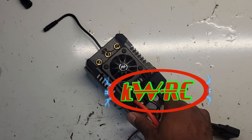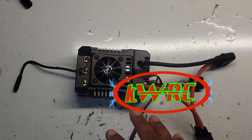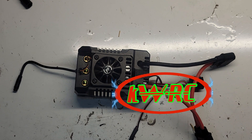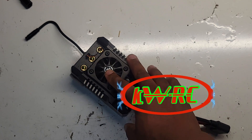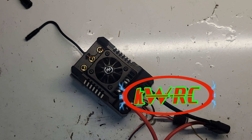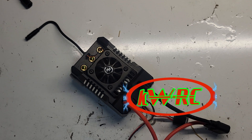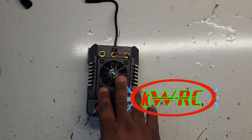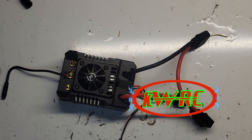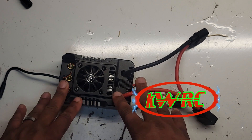This ESC is so underrated, but when it comes to this ESC, ain't nobody messing with Kilowatt RC. No one out there is messing with Kilowatt RC when it comes to this ESC. I know how to use this thing. Y'all know me — you've seen the videos. This ESC means a lot to me.